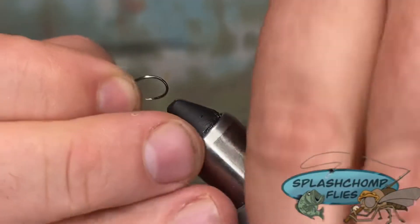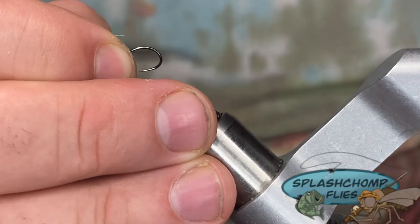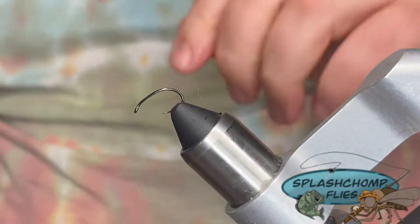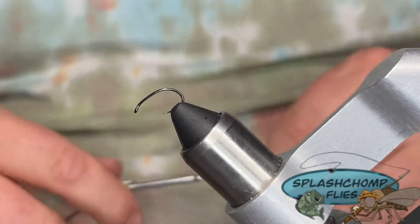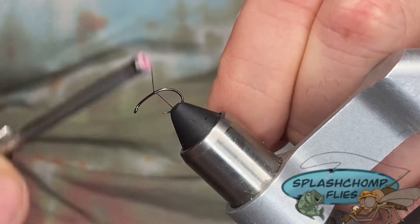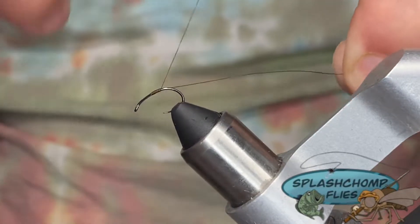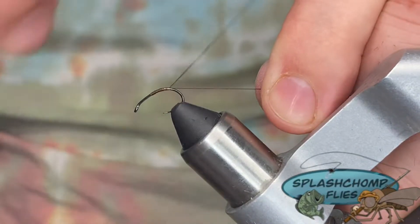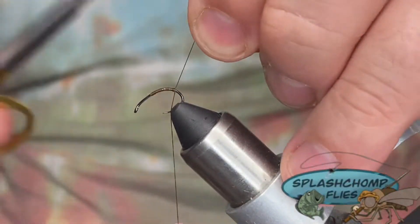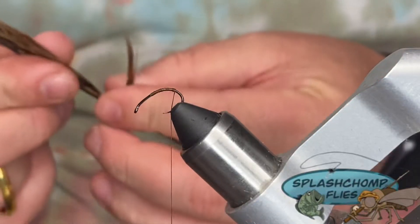Load in our size 14 hook. I've got that pointed down on purpose — I'm going to tie all the way through the bend. I'm going to start my thread wraps just about in line with the hook point and work our way down to halfway through the bend. Clean that out.